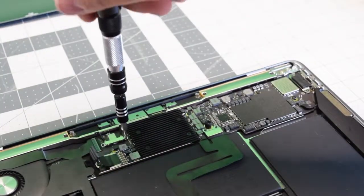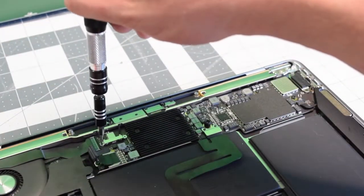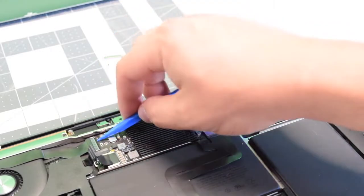With a T4 screwdriver, go ahead and remove the retainer clip for the Bluetooth and Wi-Fi antenna cables. There are two screws and the clip comes off. Go ahead and pry underneath the cables and disconnect them.